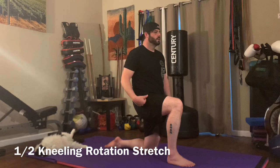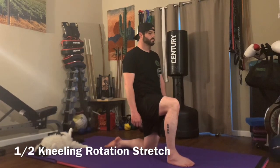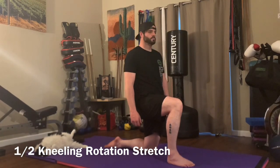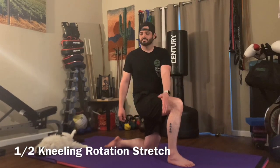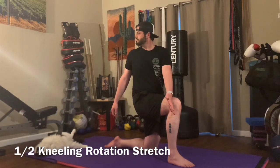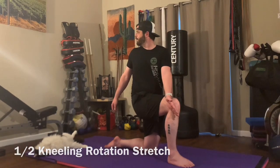Half kneeling rotation stretch. You're going to start in a half kneeling position with your knee directly over your ankle on your front leg and your down leg knee directly underneath your hip. Then you're going to put your opposite hand of your up knee across your knee, so the back of your hand is going to be on your knee, and you're going to push your upper body, get a nice stretch, and exhale as you rotate behind you. Make sure you turn your head so you're trying to look behind you as much as you possibly can. Just hold and stretch.